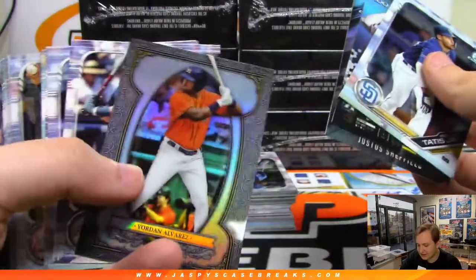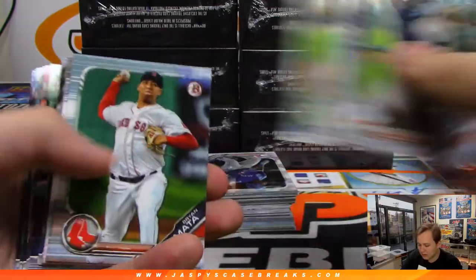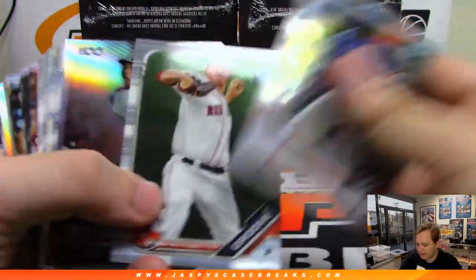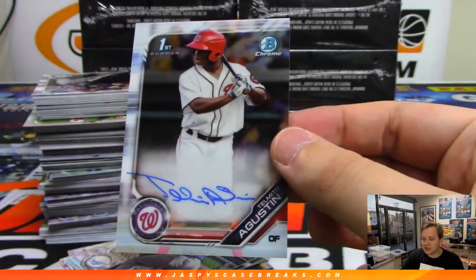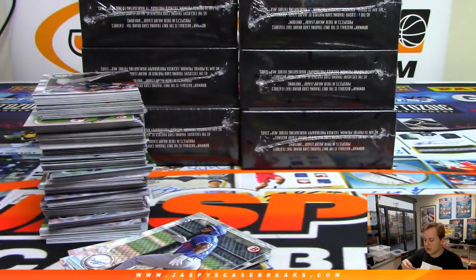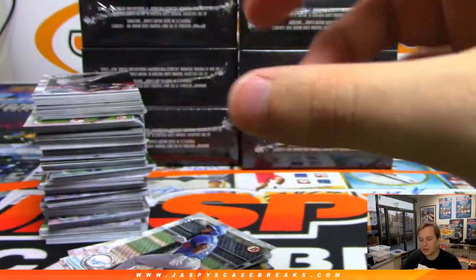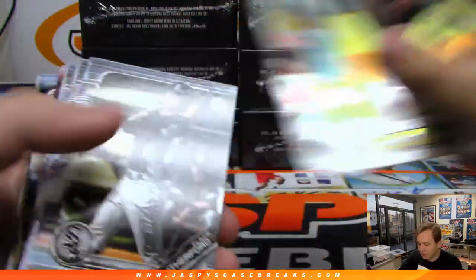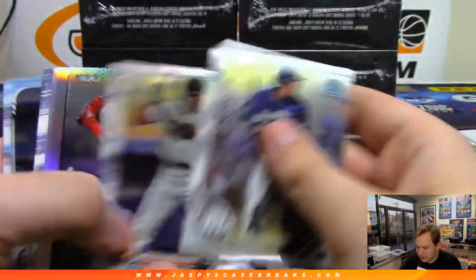We got a Tatis there, and there's a Jordan Alvarez. I haven't had any redemptions in this — they've done a pretty good job. There is an Augustine autograph, Nationals, last spot, Mojo Mark. Augustine is our first autograph. You knew that was going to happen. First auto, last spot Mojo — last spot Mojo hits 100% of the time.